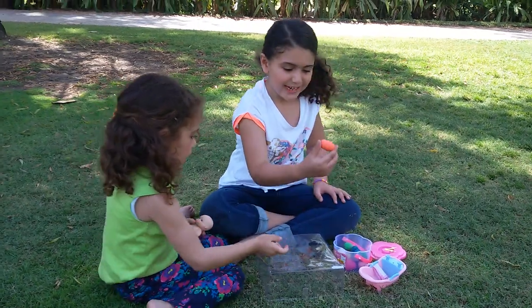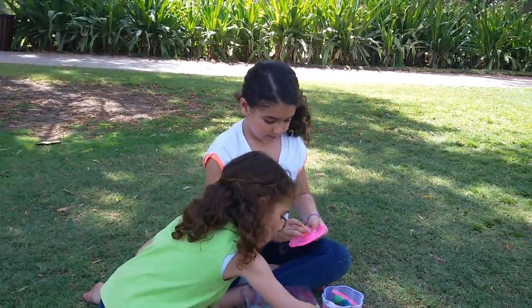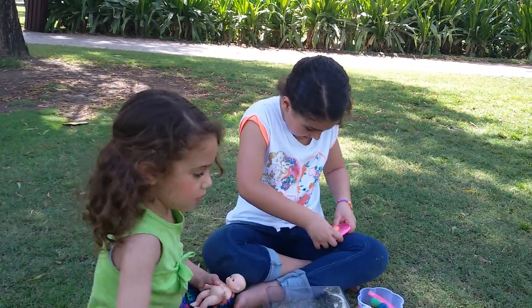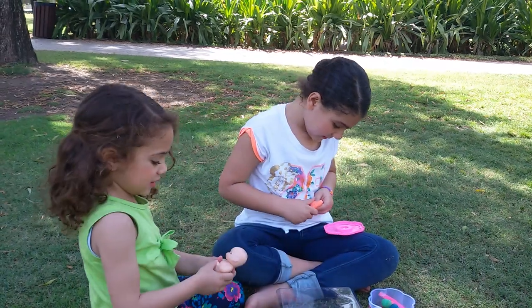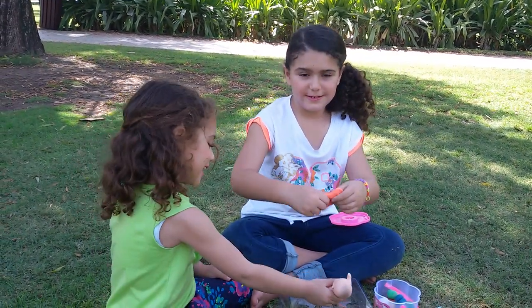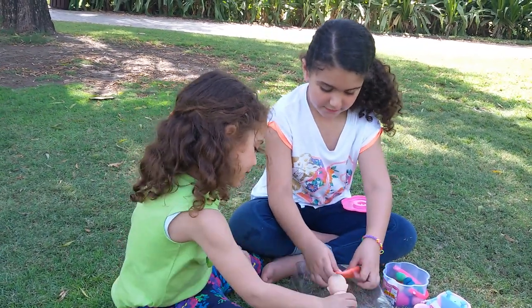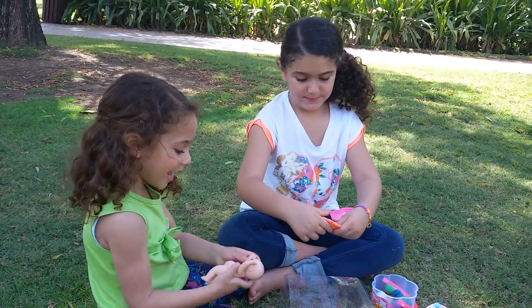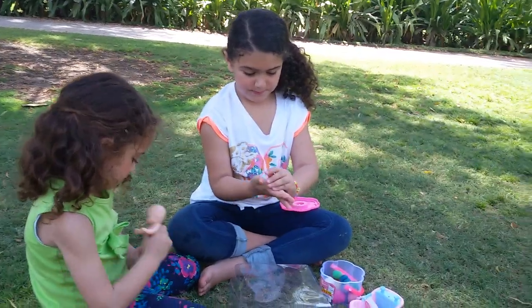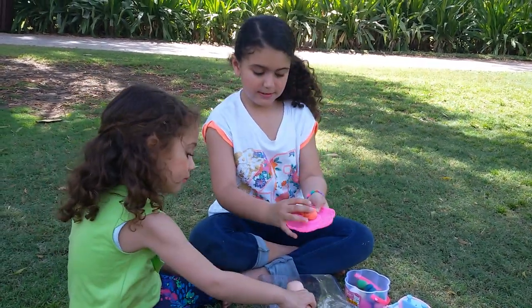The first thing I'm going to take is orange Play-Doh. I'm going to make with it. Don't worry. I'm going to see how I'm going to make it. I have to make it like this first. I'm going to put it here.